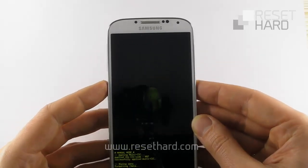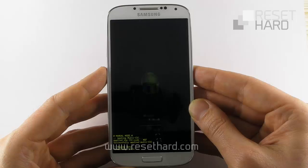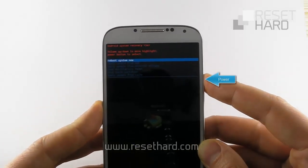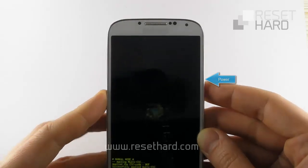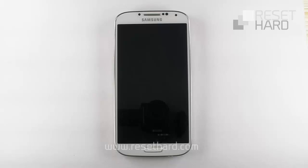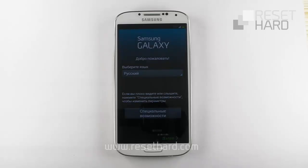Then wait. Press the Power button to reboot your phone. Your phone has now been reset.